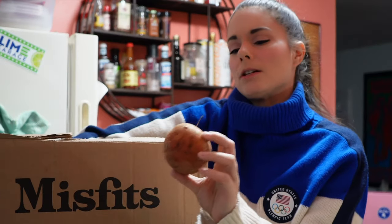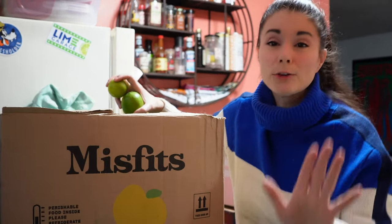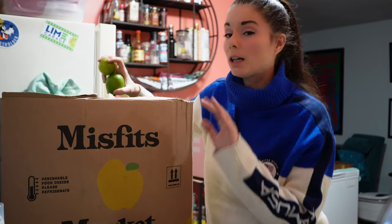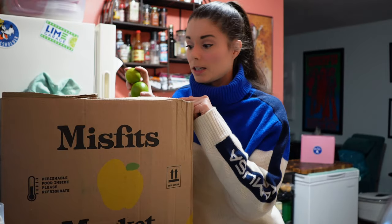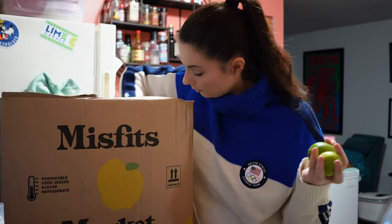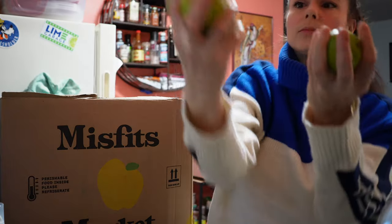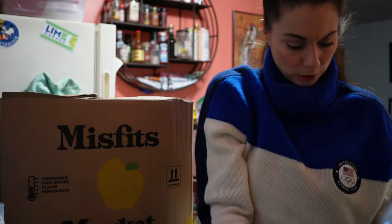This looks like a sweet potato, but I don't remember ordering sweet potato. Maybe I did. Stay with me until the end — I'm going to go over my receipt with you so we can make sure we got everything we're supposed to, and so you know what I paid for everything. Got some limes, lots of limes actually. Wow, five limes. They're good-looking limes too.